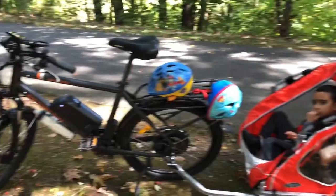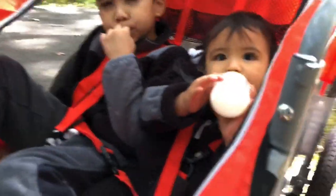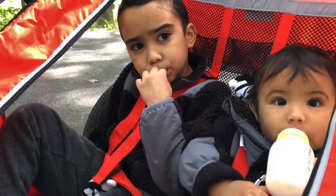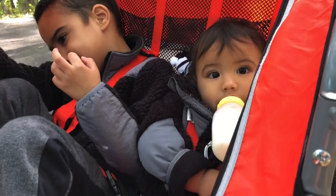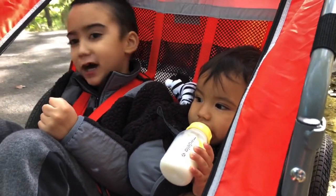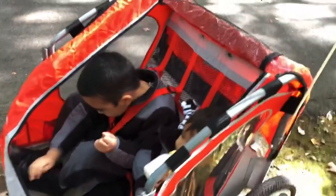Hey guys, we're gonna take you on a little ride today. I haven't been making a lot of videos because we got a new addition to the family. We got Zeke — you guys met Zeke already. And we got his brother, Zayden. He's being shy and you're being shy too. So yeah, that's kind of the main reason why we haven't been making videos recently. But let's close this up and let's go on a ride.